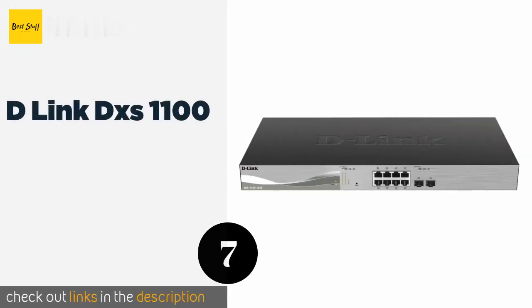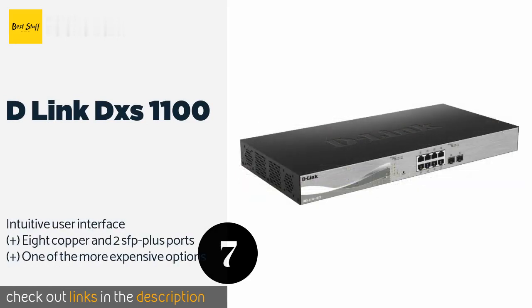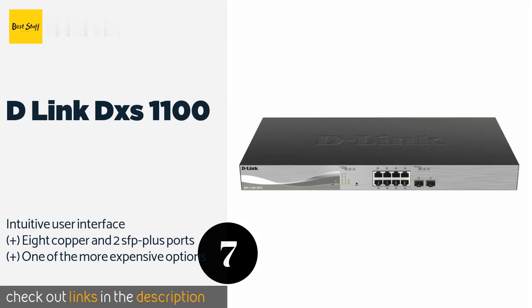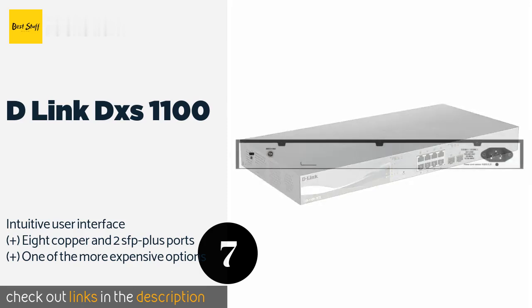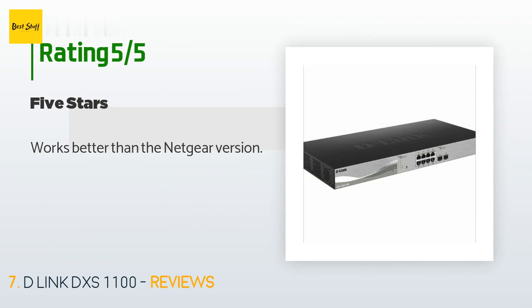The next product is the D-Link DXS-1100. Engineered to take advantage of some of the most powerful networking components, the D-Link DXS-1100 provides a host of high-end features including port mirroring, static MAC addresses, broadcast storm control, and IGMP snooping. The price is around $893. The average rating of this product is 4.6 stars. A customer said: Works better than the Netgear version.